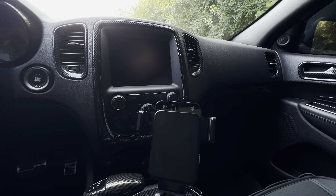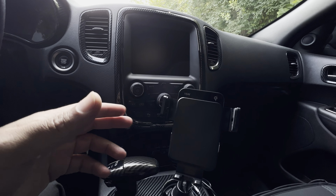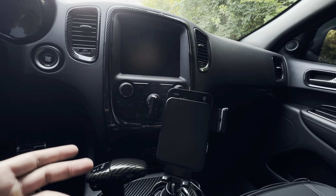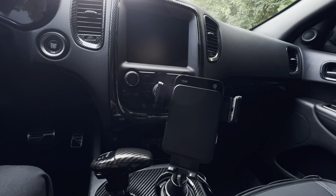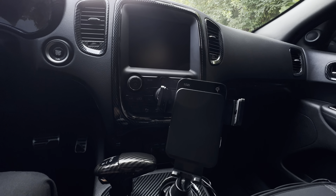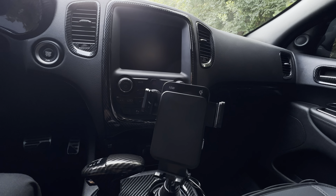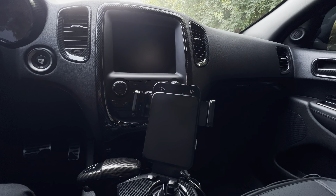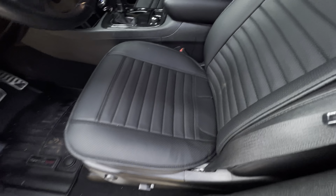What is going on guys, welcome back to the channel. Today we are going to be covering all of my interior modifications — every modification that I've done on the inside of my vehicle. A lot of you may be new to the channel and don't know about a lot of the cool interior modifications I've done. Every modification I cover will have a link in the description, so make sure you check that out. Now let's get into all my interior modifications.